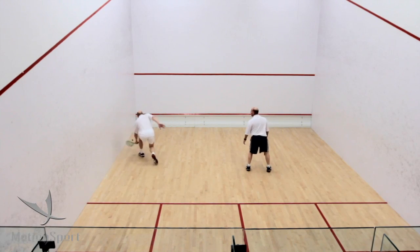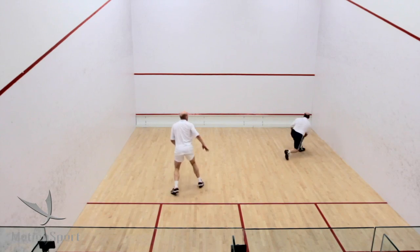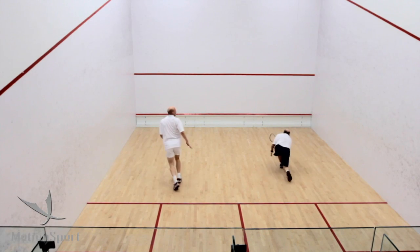Mix the pace and try and flick it, maybe hit it hard to someone's legs. Going for the cross court nick — that's one that put me deep and won the point. Just a bit of fun but also learning the angles around the front.